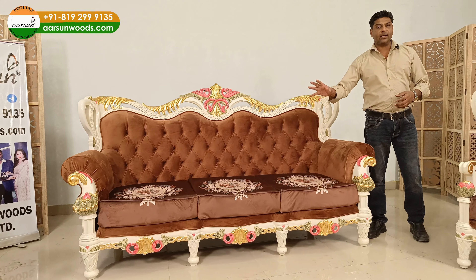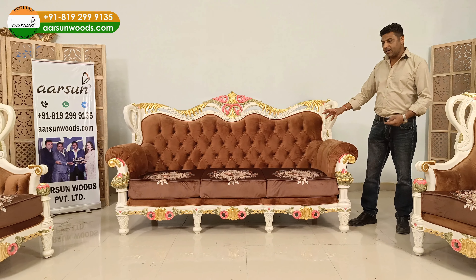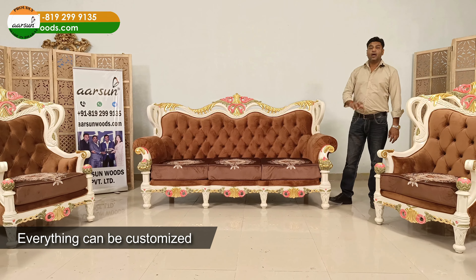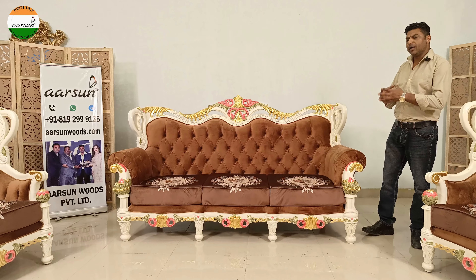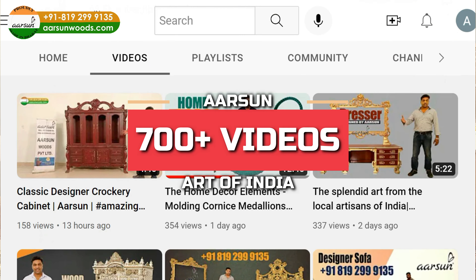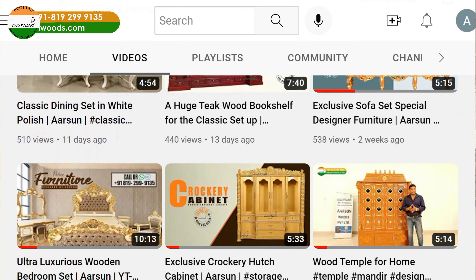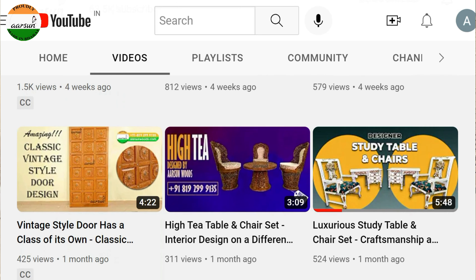If you don't like the fabric, let us know what you like and we'll use something similar. Any changes you want — you don't like the gilding, you don't like the multiple color shading, you want it in natural wood shade, matte finish, dark shade, or multiple colors — every option is available. We have already done that, with more than 700 videos to showcase our work online and hundreds of actual pictures on the website.